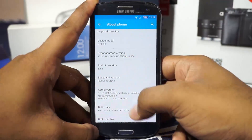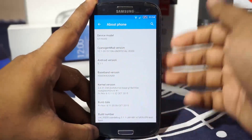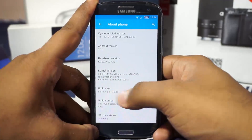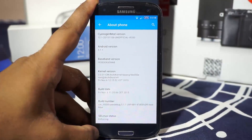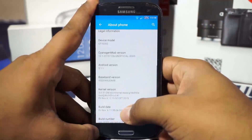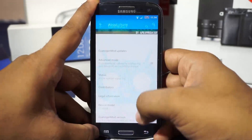In the About Phone page, you can see it is Android 5.1.1, which is the latest version of Android — Lollipop. The build date is November 6th, so it is the latest version. All the security patches are already enabled, like CyanogenMod provides.